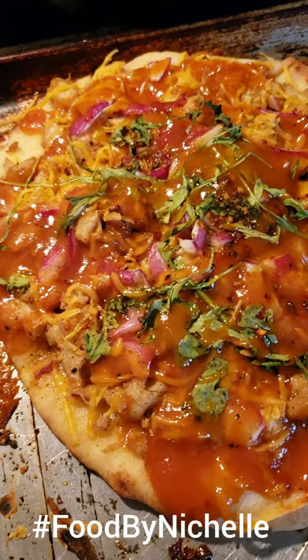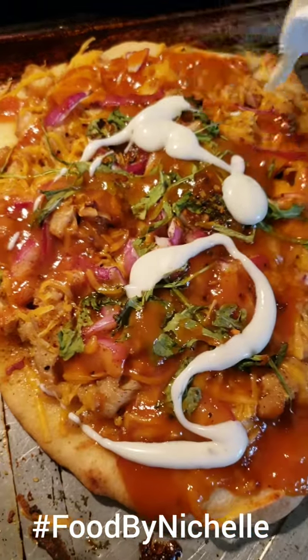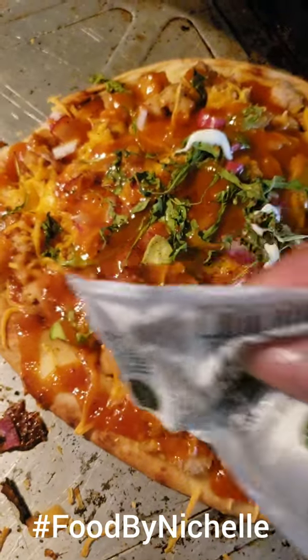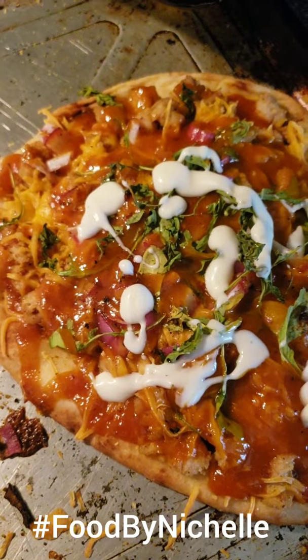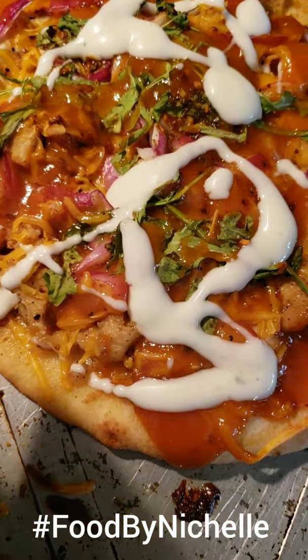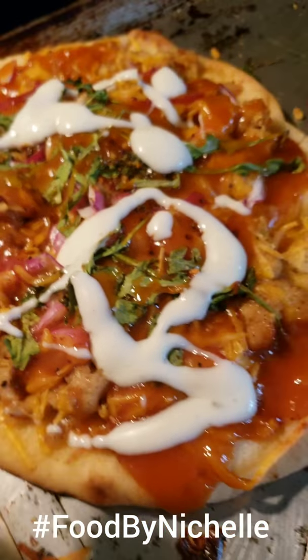The last thing I'm going to do is put a little ranch dressing. What is spicy barbecue without a little ranch dressing? Can't wait to eat it. That is your barbecue chicken ranch pizza. Food by Michelle.